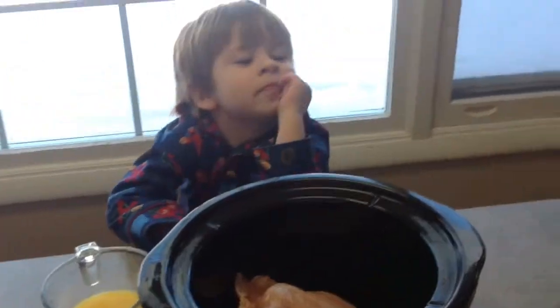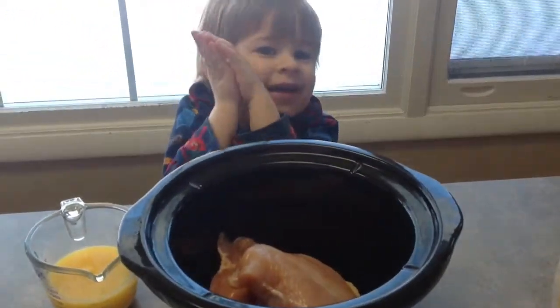So I wanted to share this recipe with you guys and hope you guys like it. So here we go. I have a little helper today — he loves to cook with me.